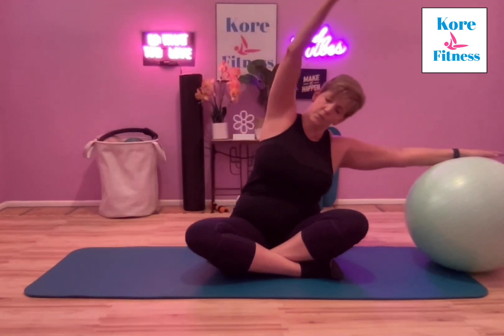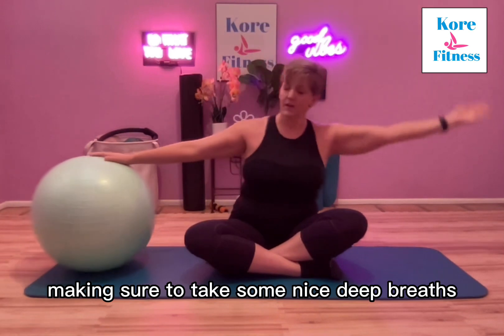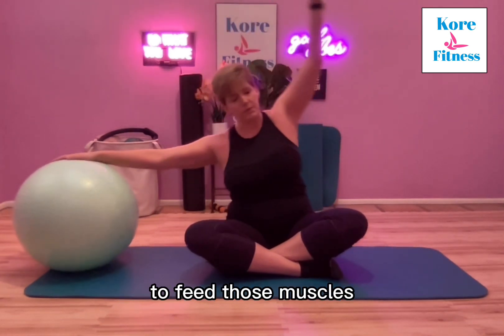You can switch to the other side, same thing, making sure to take some nice deep breaths, getting that oxygen into your bloodstream to feed those muscles.